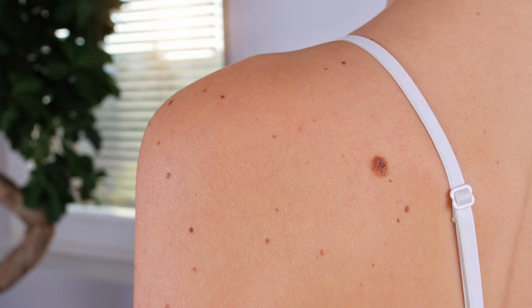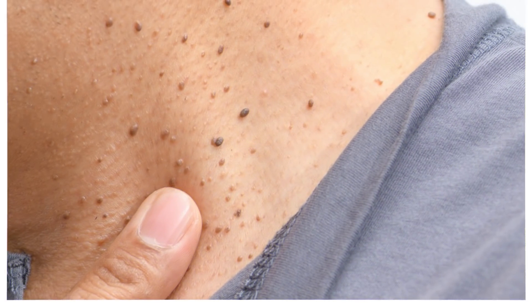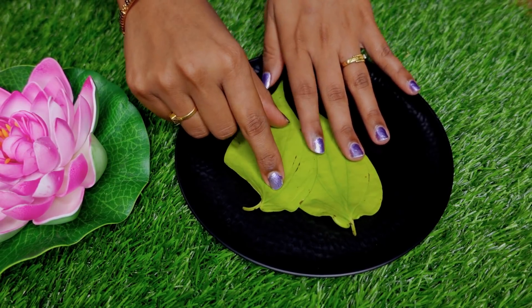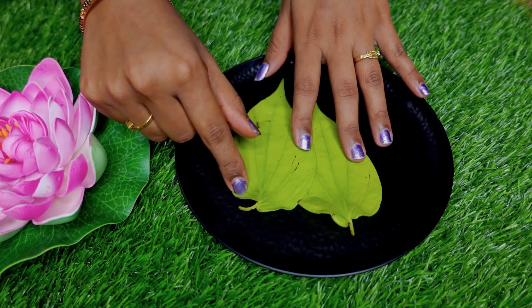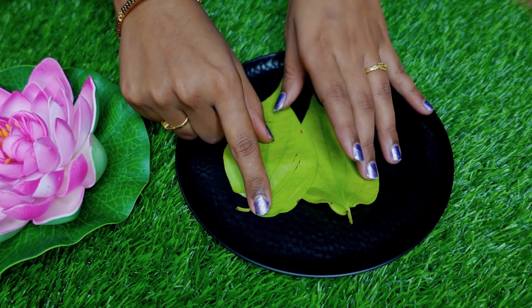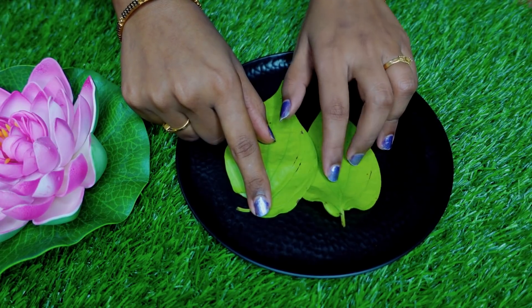If you look at the face, we will tell you a little bit about it. If you remove it, it is a great remedy. If you follow this 4 times, definitely try it.